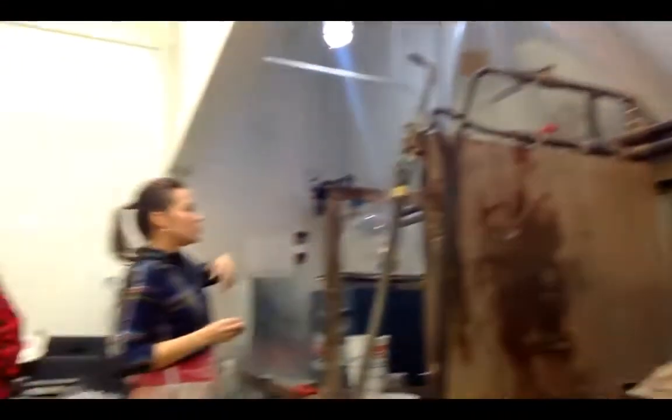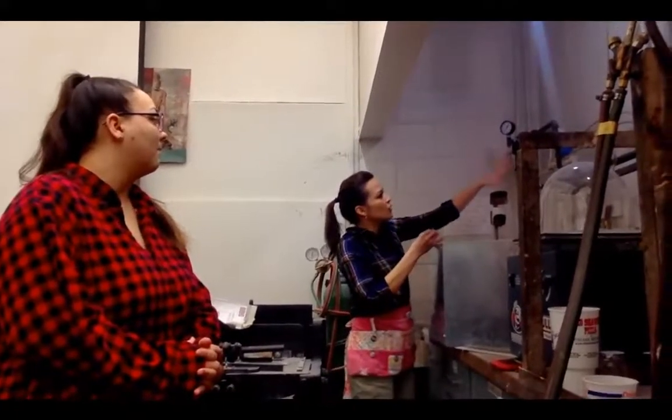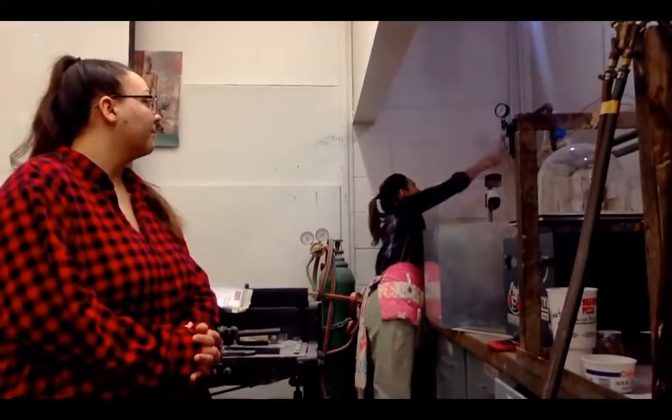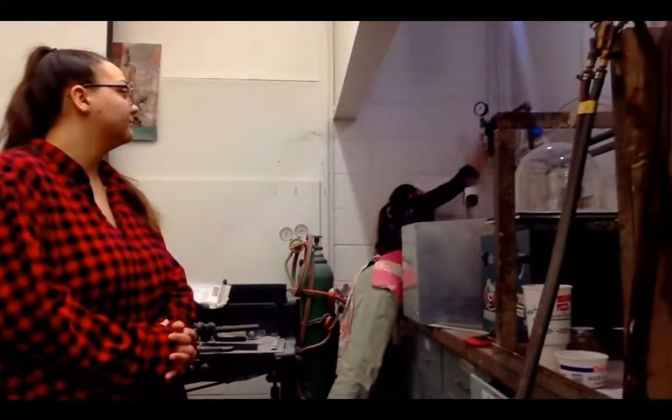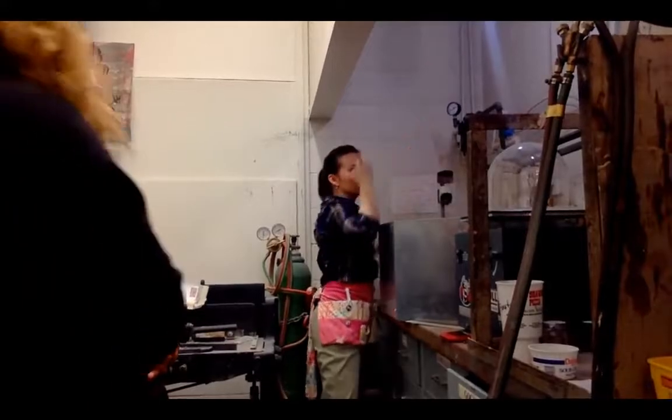That's very important. Next, the oxygen is not on right now — the gas is on and it's running through these lines, but it's not on through the oxygen. Here's the oxygen line; it's the green lever. I'm going to pull it down towards me, and you can see now that we have oxygen pressure.